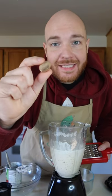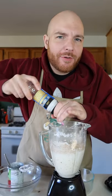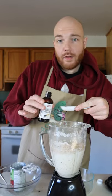I have a nutmeg — it's about a teaspoon's worth, and you want fresh. It's not gonna taste nearly as good if you use granulated. About a half teaspoon of sea salt and one teaspoon of vanilla.